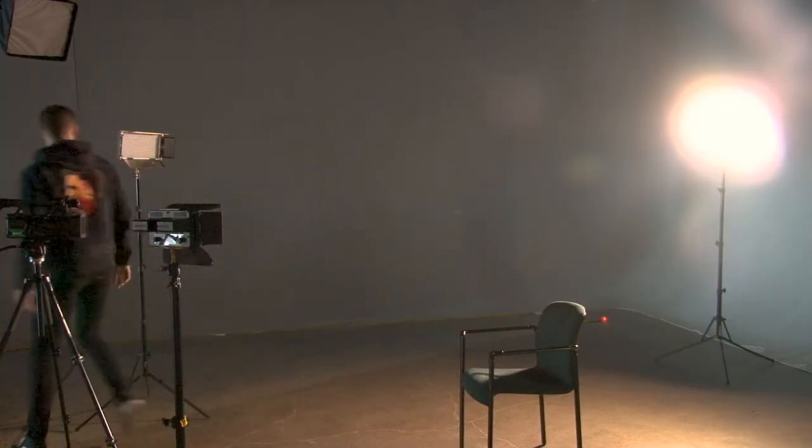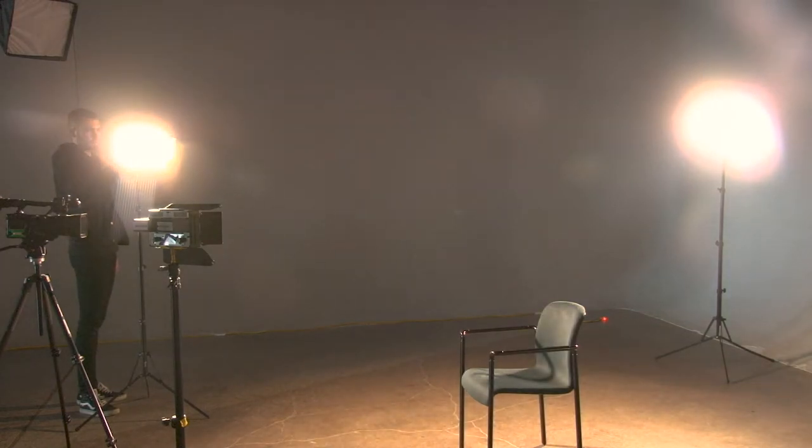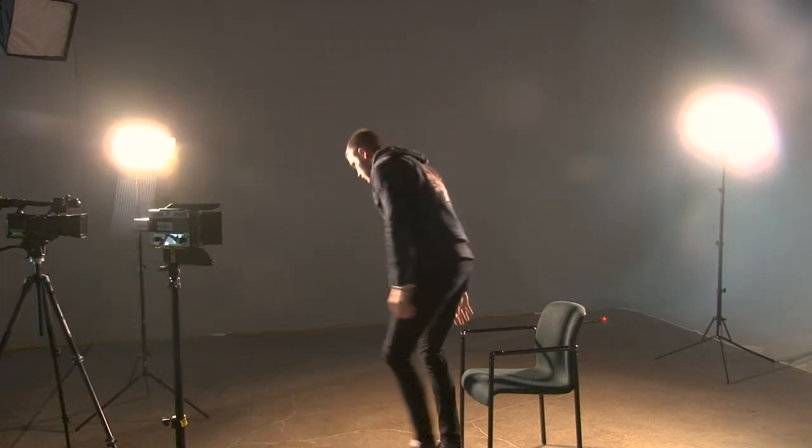Now I'm going to keep that backlight on and turn on that key light. This is a good look — this is what I was talking about with that dramatic look but still having dimension from the background. We still have that dramatic look, that triangle on the left side of my face, but now we have that backlight hitting me from the back, giving me dimension and separation from the background while still keeping that dramatic look.